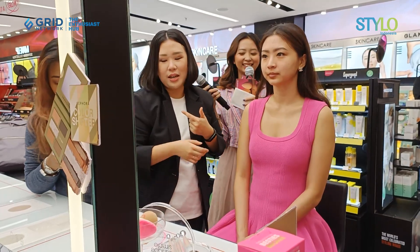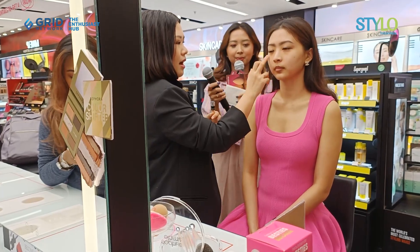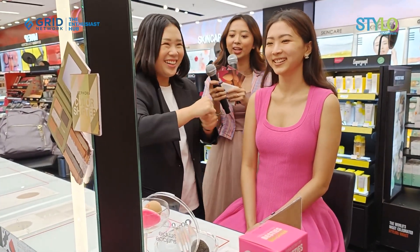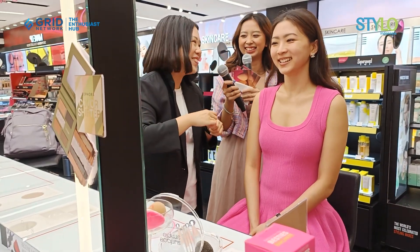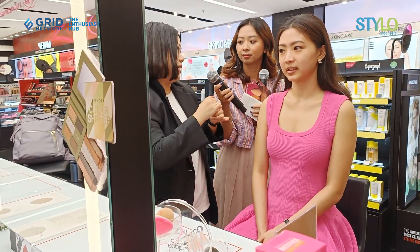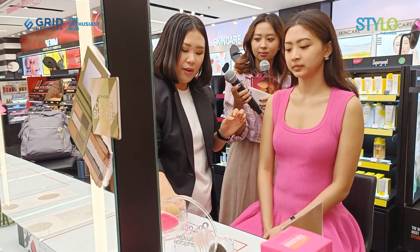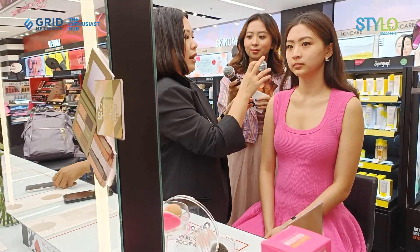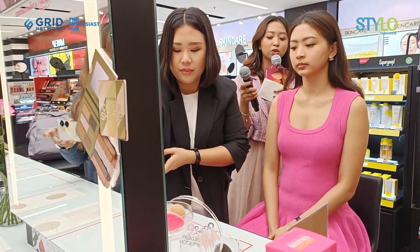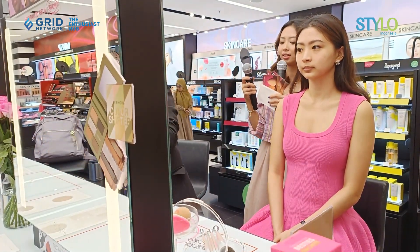Here, also — color correct. Now, on daily days, I use... I'm actually reducing it. I still use color correct before foundation. So, if you know your eye area is a bit dark, you can use it. So, before foundation, you correct the color of the face using color-correcting products.